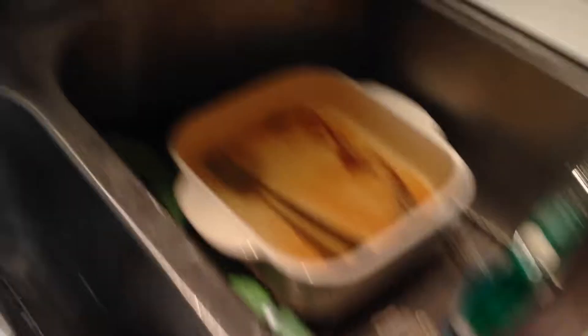First, what you're going to do is take the mug and fill it up with some water. It doesn't matter what temperature the water is, because once you warm it up, it will get done.